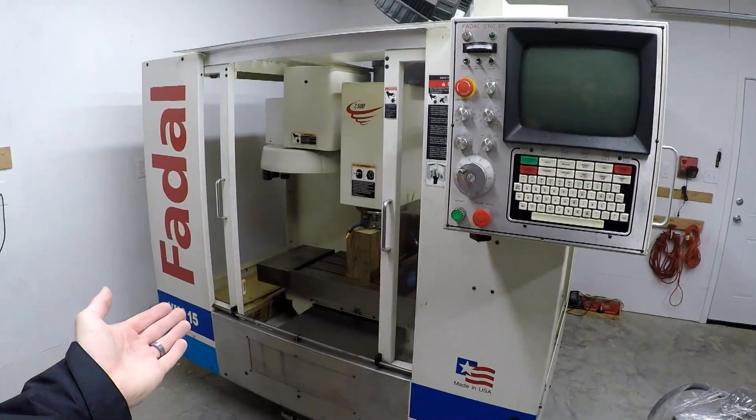Three phase, meet Fadal. Fadal, three phase.